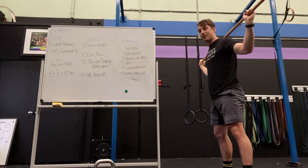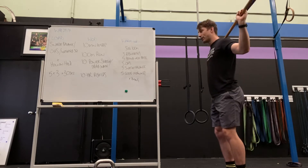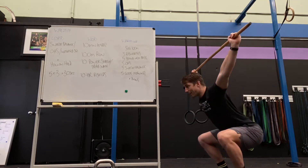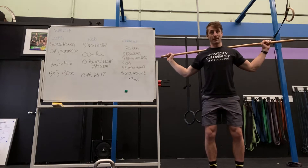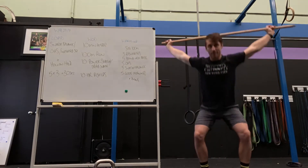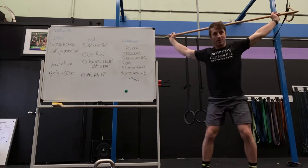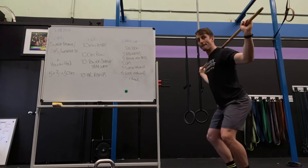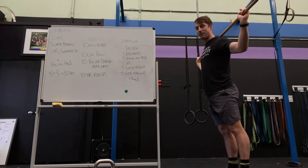Then we're going to try some snatch balance, which will be some fun. Our feet are a bit closer. We do a little dip and drive, and then we receive at the bottom of the squat — or whatever is bottom for you. So from here, dip and drive, catch. The amount of leg power dictates the air time the bar gets.